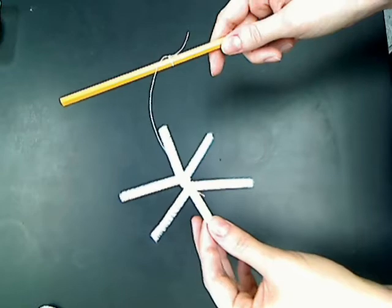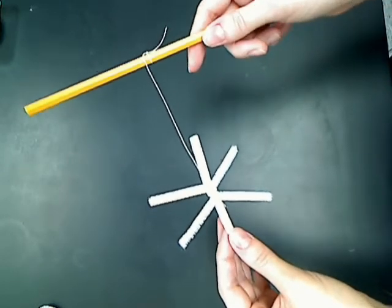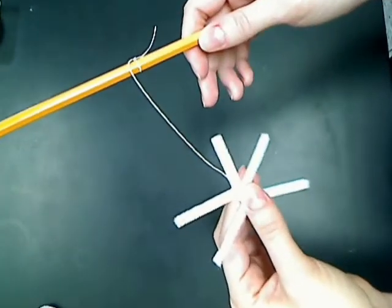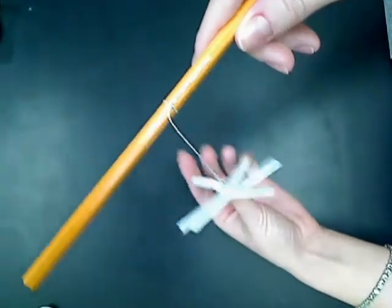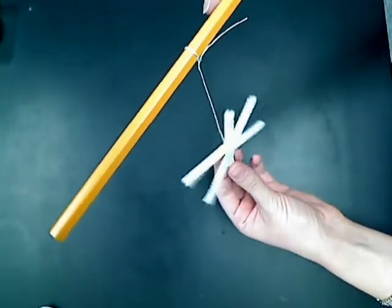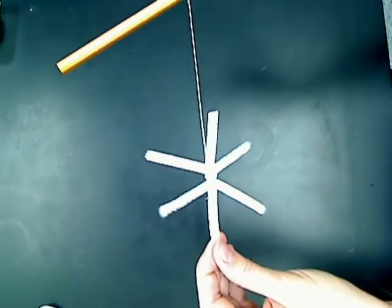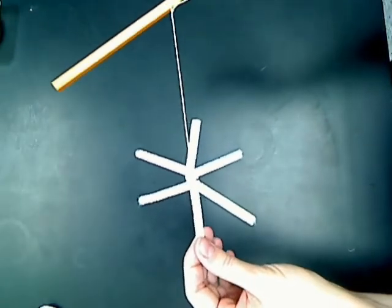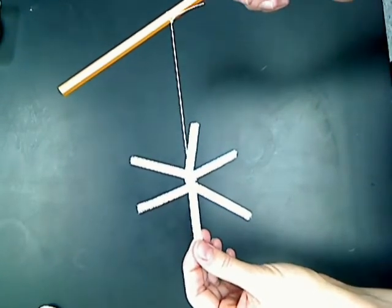Next you will need the ornament that you made, some string, and a pencil. Tie a knot around the ornament on one end of the string, and tie the other end into a knot on the pencil. Make sure that the length of the string is set so that it's not touching the bottom or sides of the container, and it will be fully submerged.